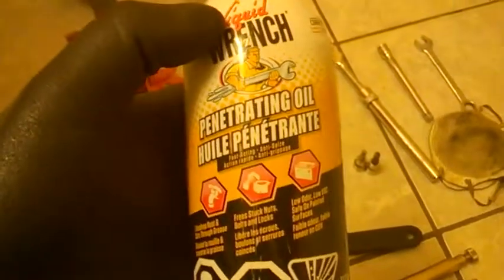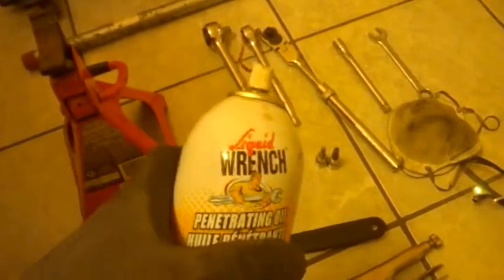Forget WD-40 and junk like that. There are other brands — better penetrating oils. They are not miracle products, but what I usually do when I know I need to remove a bolt is spray this a couple of times — the point is weeks in advance, one week, two weeks if I can.